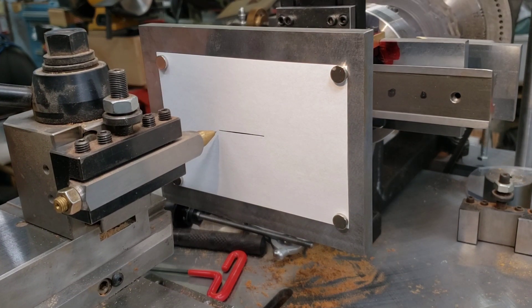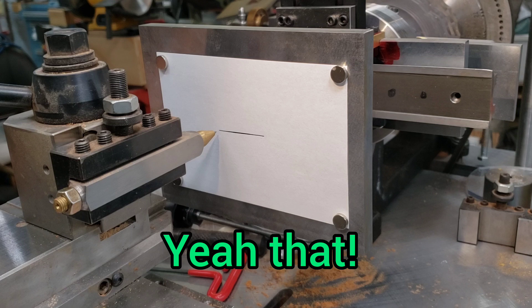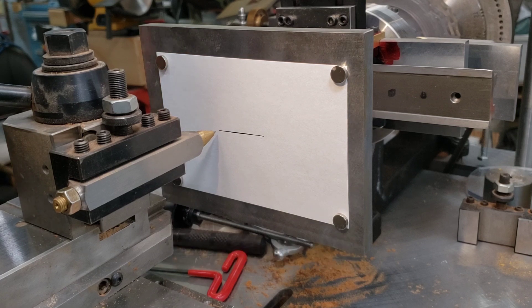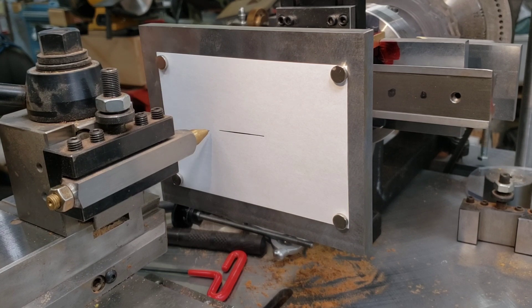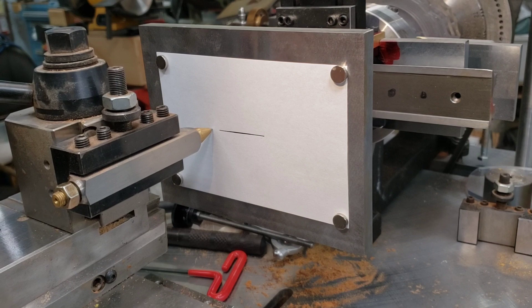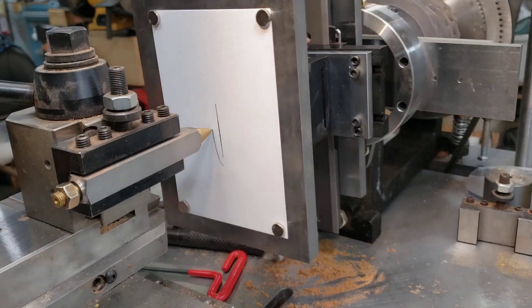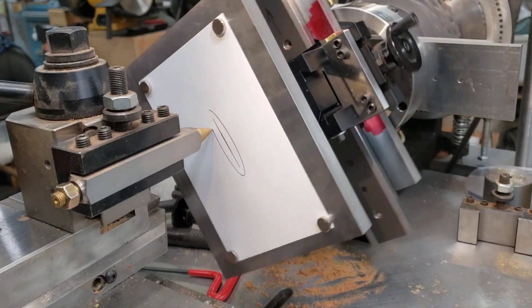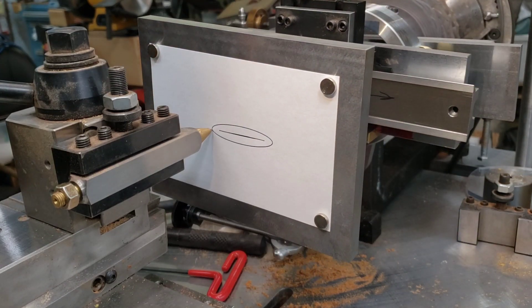Now if we retract the pin and move the chuck a half inch off center - we'll move the pin a half inch off. There's half inch. I'll bring the pin back in and touch off, and I'll make another revolution. Now we have an oval that's a half inch by inch and a half about.